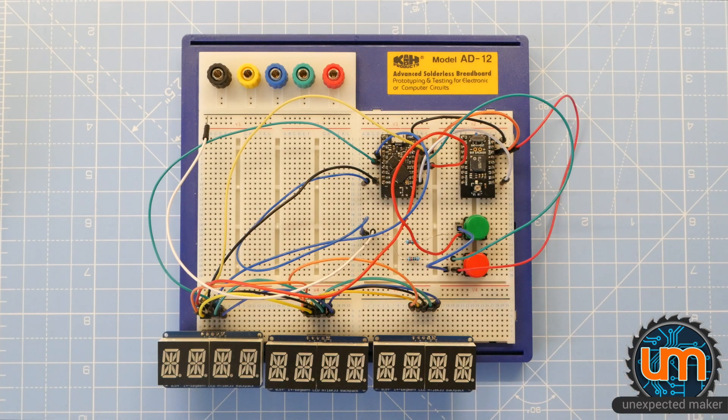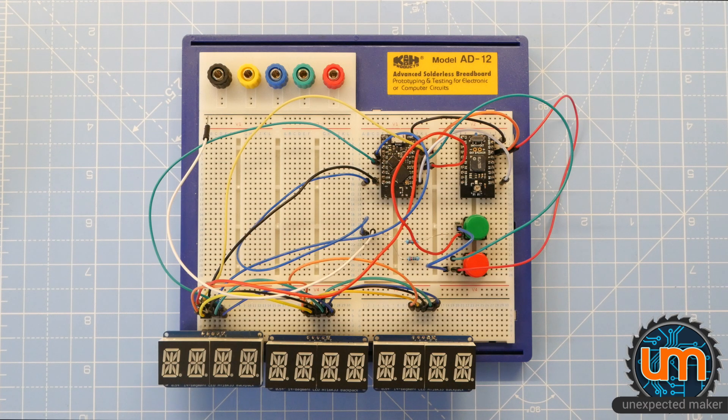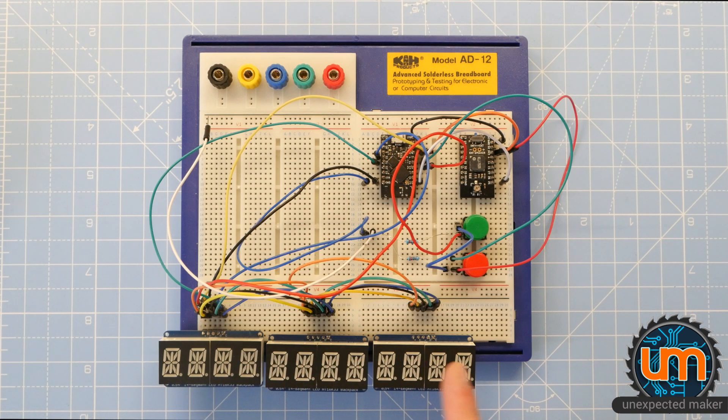The first challenge was to come up with software that simulated the whole missile code unlocking from the movie. I wanted it to be a genuine reproduction of the sequence in which all of these different digits are unlocked and reveal the correct code.